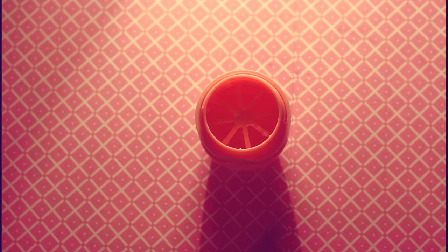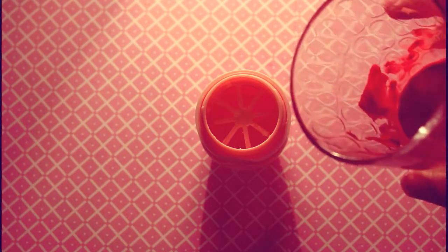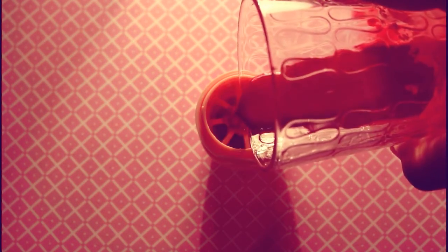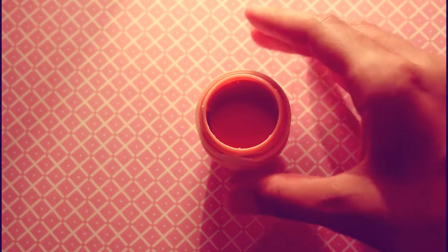Now add your melted mixture into your EOS container like I am doing now. After you've added your melted mixture, put the EOS container in the freezer for 30 minutes.